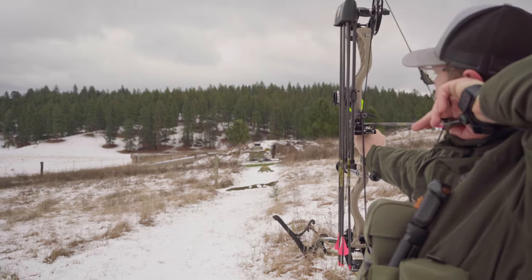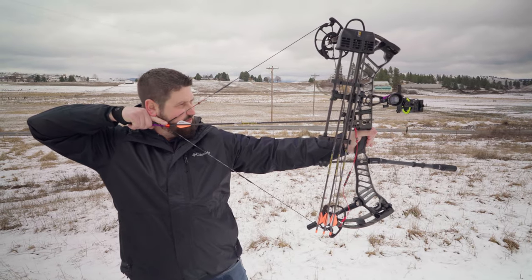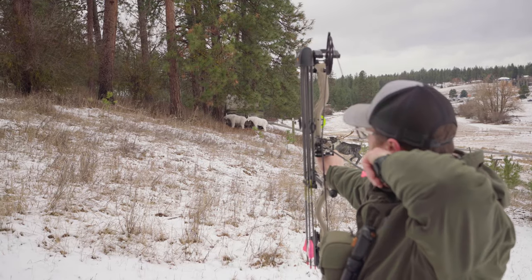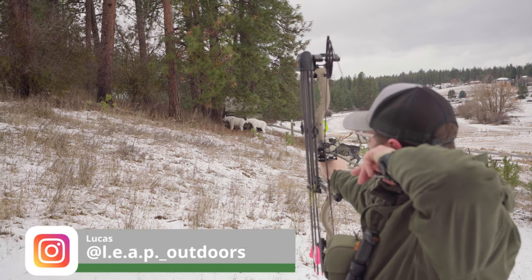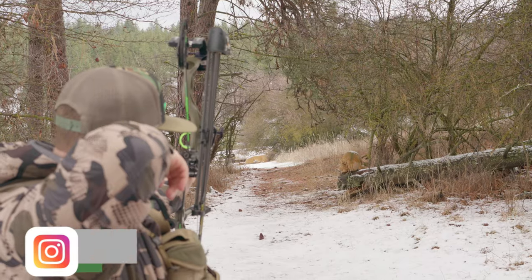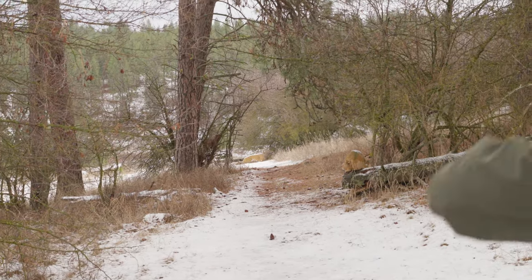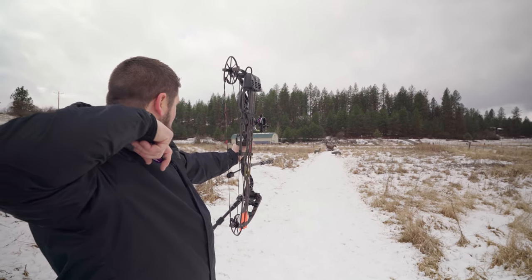Can we hit a goose? We'll get $1,000 to hit a goose. That's a moose down there. Boom.